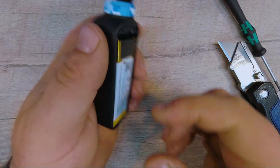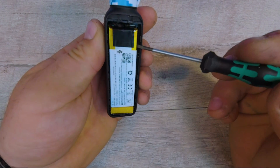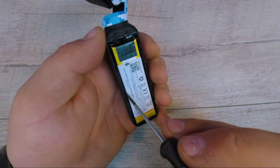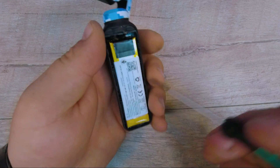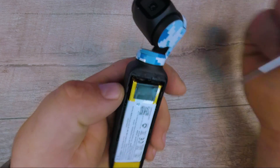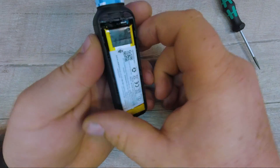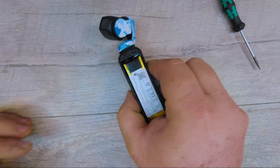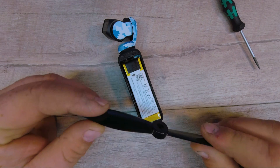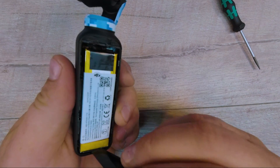Now I gotta figure out how to take that out — it's not just falling out. Looks like they've got some sort of adhesive holding it down. These are soft aluminum packs, so I gotta be careful. Looks like a lot of cables up here too — all kinds of little tiny cables. I'll try not to mess those up. The best I could find was this glass nylon propeller — I'm going to try to use that as my pry tool to get this out of here somehow.